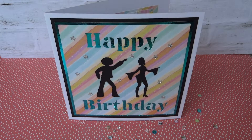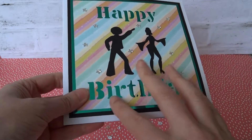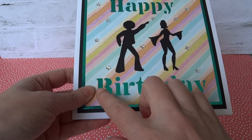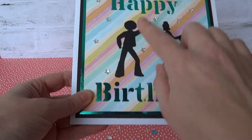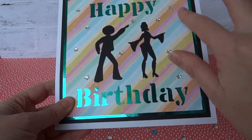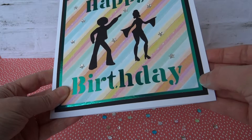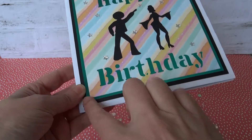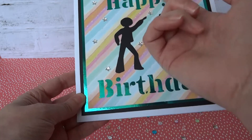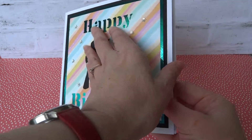Hello, it's Angela here to share another card with you. This time I've used the first edition Let's Celebrate papers and one of my cutting machines. I've cut out Happy Birthday and some Silhouette Dancers, adhered them to the Let's Celebrate paper, and used a metallic teal coloured card underneath so it shows through the Happy Birthday cutouts. Inside we have...